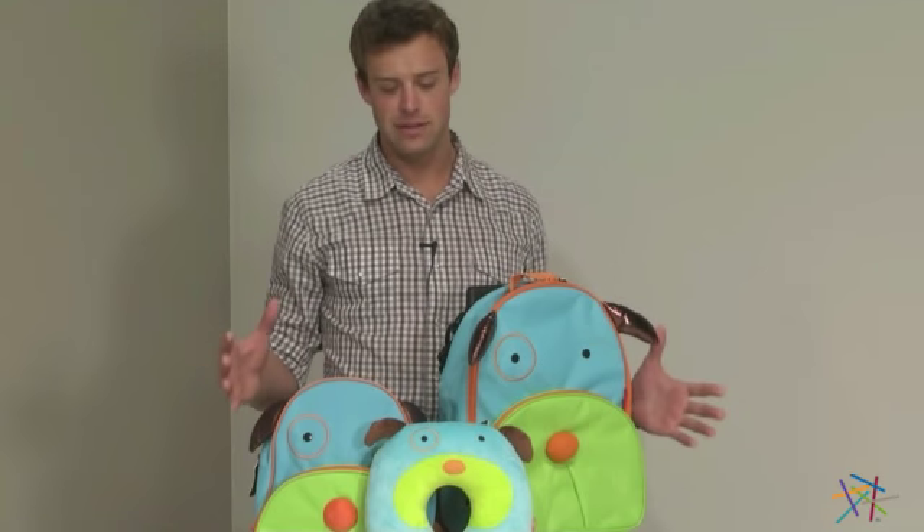I'm a big fan of the convenience of the entire set, especially when you're chasing your little pup down the jetway. But if you don't need all of them, we do sell them separately right here at hayneedle.com. Thank you for taking the time to learn more about the Skip Hop Zoo Travel Set.